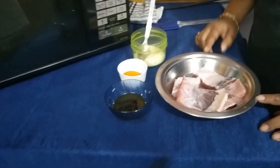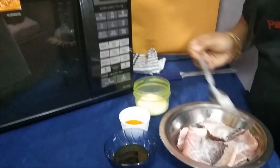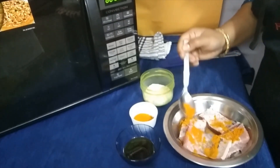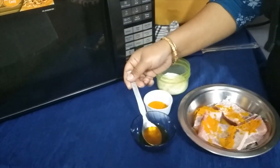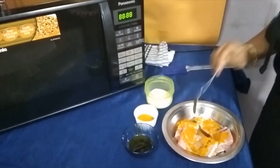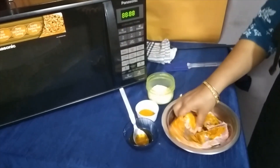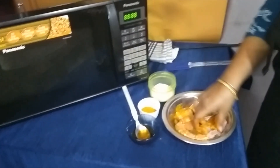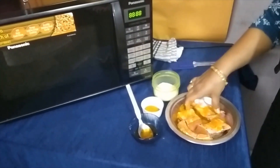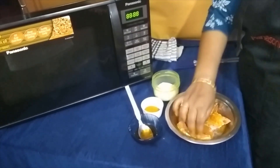Now let's marinate the fishes. First of all I am going to take salt and turmeric, which we usually use while frying fish, and mustard oil — one and a half teaspoon. Now let's coat it very nicely. I am going to keep these for 15 minutes for marination.